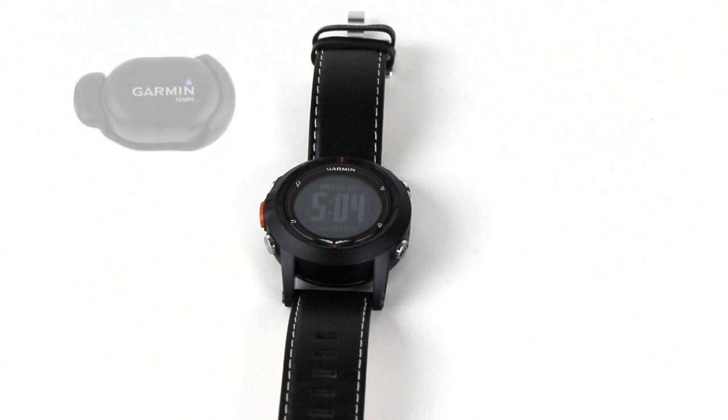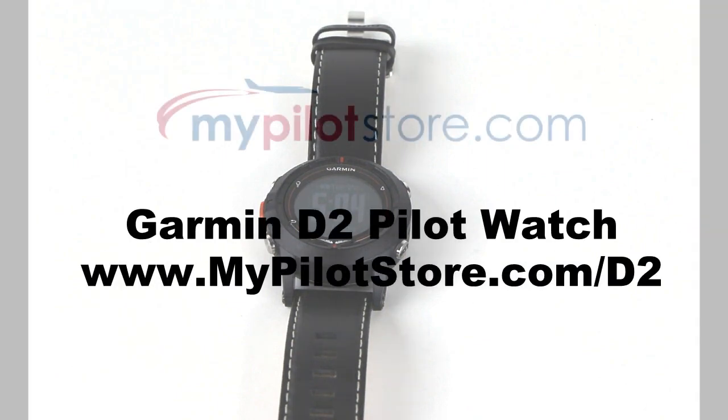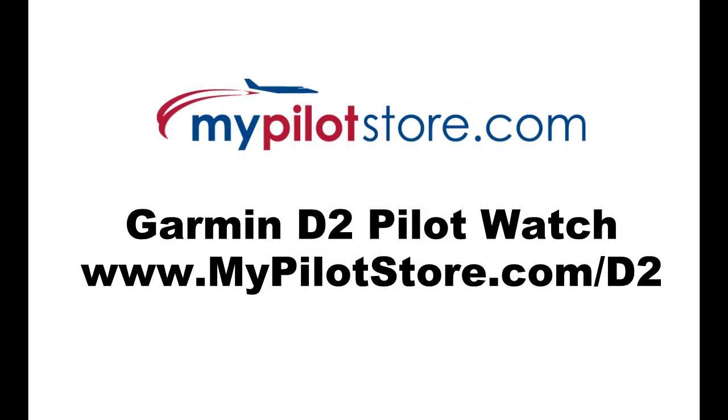The Garmin D2 watch for pilots is available at www.mypilotstore.com/D2. November, for Mike Papasierra — you're cleared for landing at MyPilotStore.